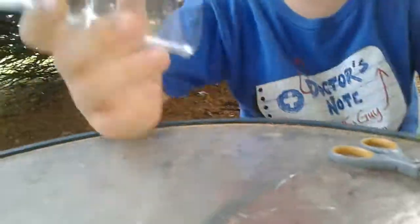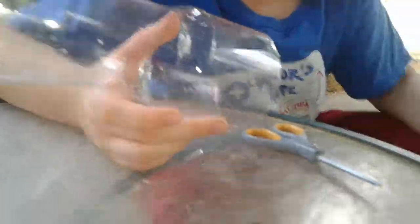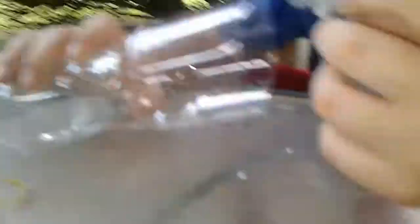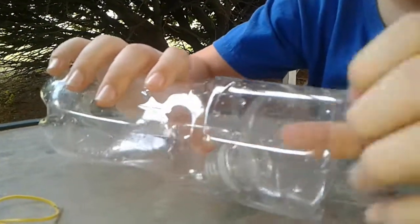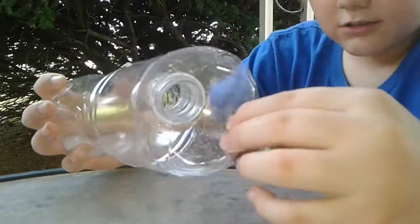It'll look like that. Crayfish or anything can swim in, but they can't get back out. You put live bait — liver or whatever you want — in there. This is how it's gonna be sitting in the water. Where you find a bunch of crayfish, you set it down. This bottle isn't the best, but it's for demonstration — it'll turn out a lot better.